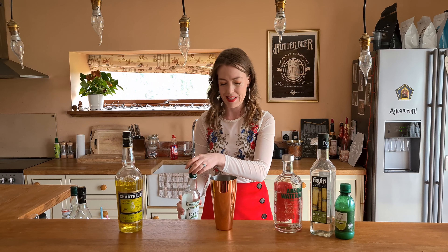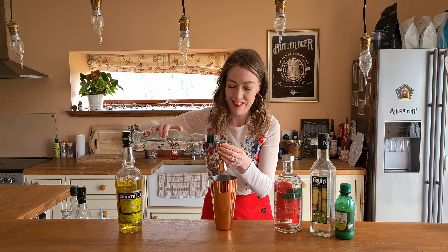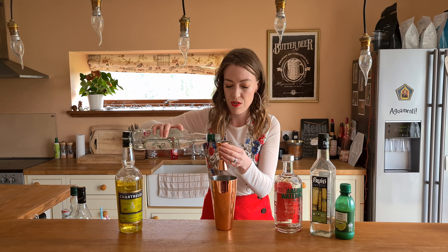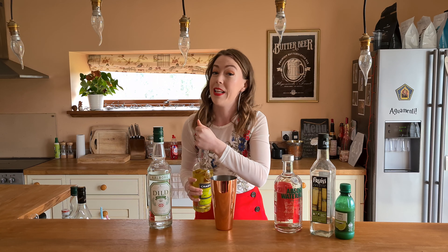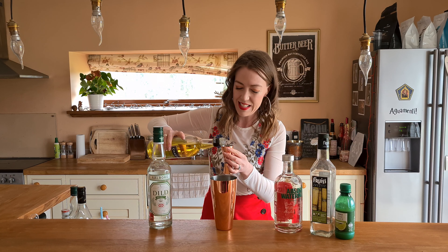Then we're going to do 20ml each of these two — the Aquavit and the Chartreuse. I just love both of these things in drinks. They are definitely up there in my top things to use. I can't believe I'm running so low on Aquavit — it makes me sad, but it's going to make me really happy when I get a new bottle. So 20ml in here.